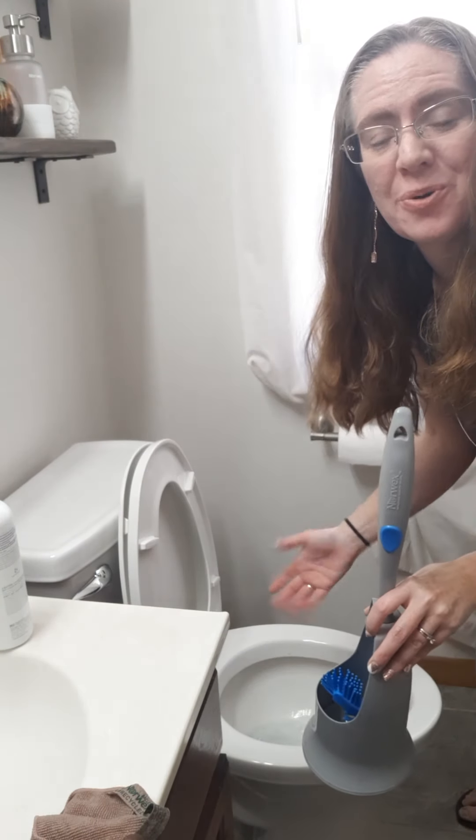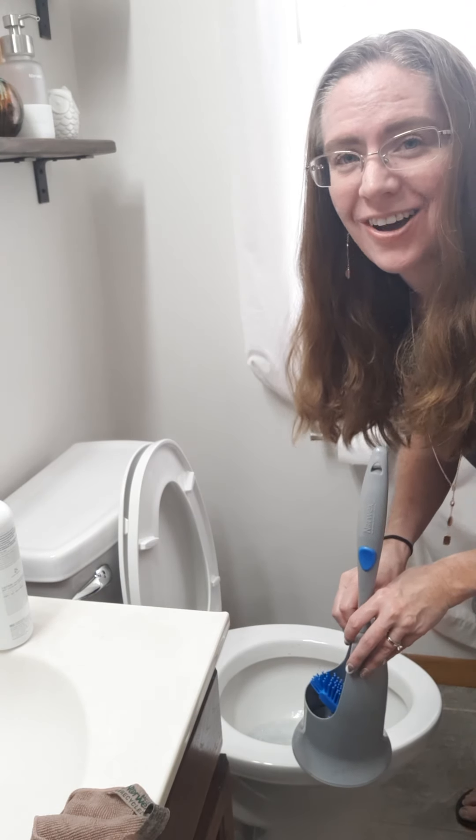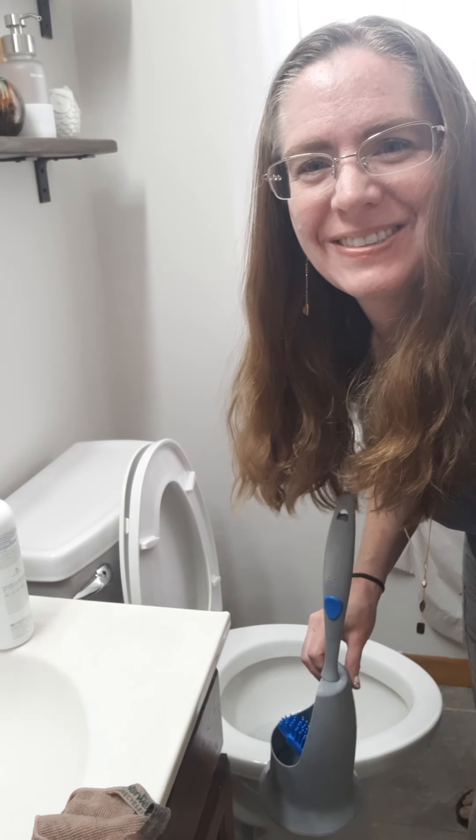Your toilet — boom, done. Easy and clean. It's awesome. Thank you.